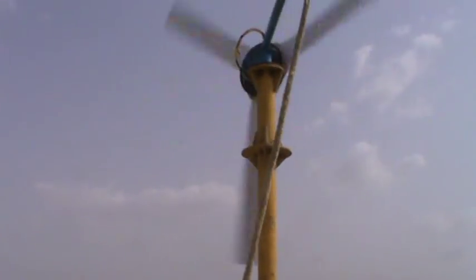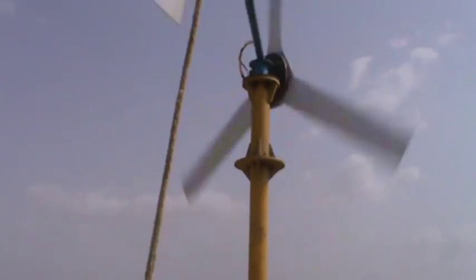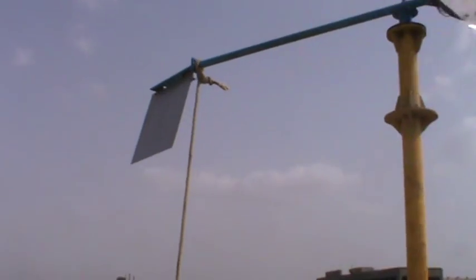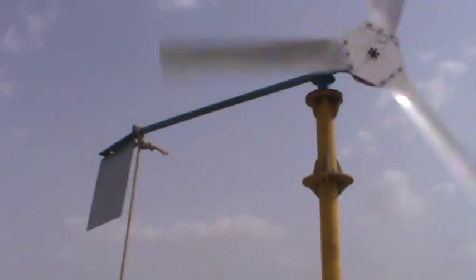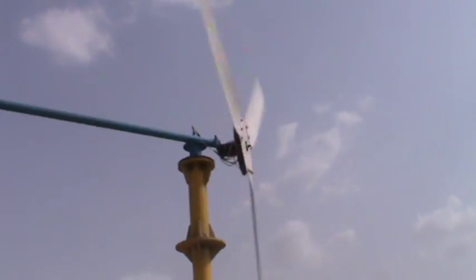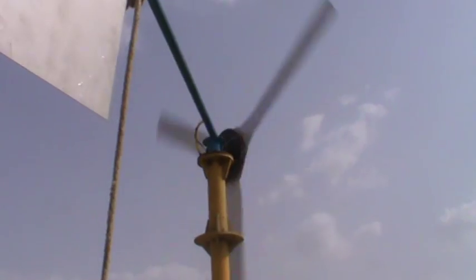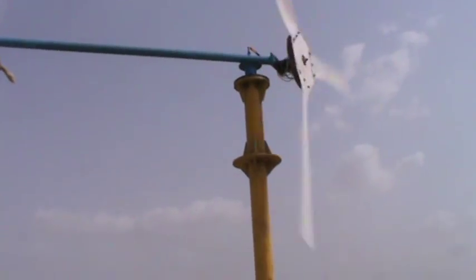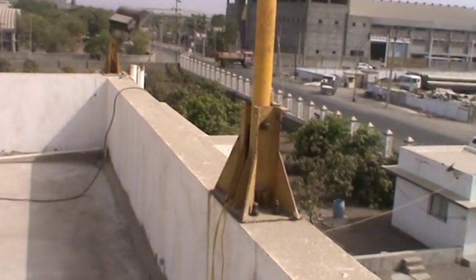Just for safety, we have tied a rope to the top arm for controlling the direction, if required. This is the tower, two meter height.